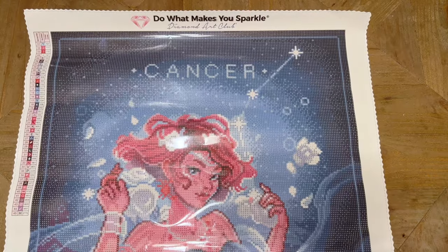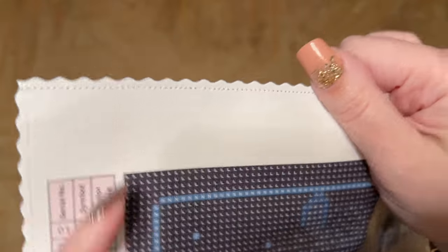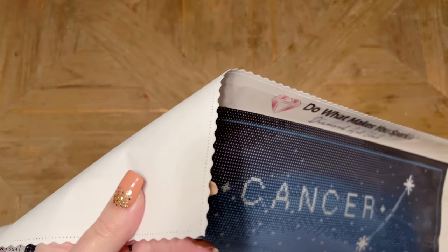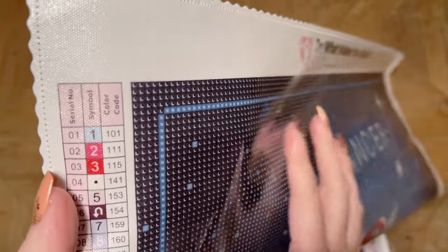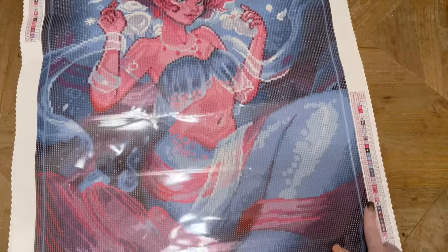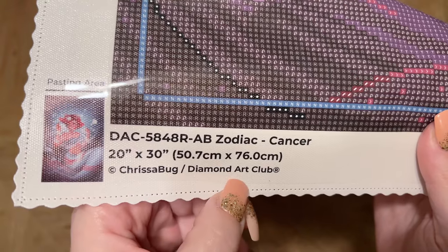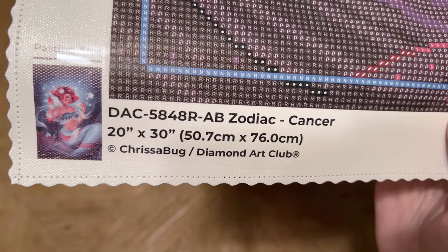Now let's go on a little tour of the canvas so I can show you some of the features. Up here at the top we've got their branding — 'Do what makes you sparkle, Diamond Art Club.' The edges of the canvas are scalloped and finished; I've never had any fraying on my Diamond Art Club canvases. The backing is super soft and the material itself is just really luxurious — both malleable and sturdy. It holds diamonds really well. Diamond Art Club also uses poured glue on their canvases; it's pretty sticky and really plush to work on. It holds drills well but it's also pretty forgiving, so if you need to adjust a diamond once you've put it down, it usually tolerates that pretty well. We have legends up here at the top left as well as down here at the bottom right. At the bottom left you've got a thumbnail of the original artwork, the title, the size, and copyright Chrissabug and Diamond Art Club — which means Chrissabug has given permission for the use of her artwork and is being fairly compensated for it.